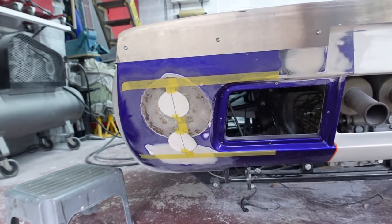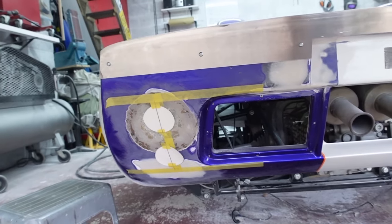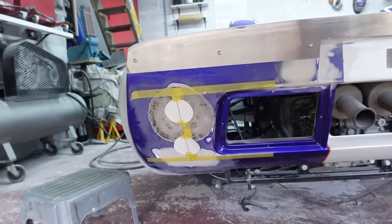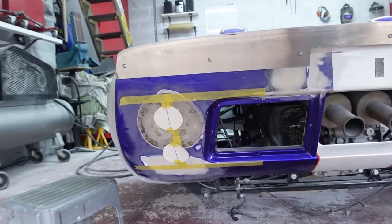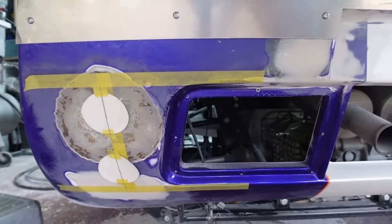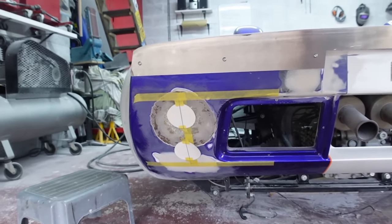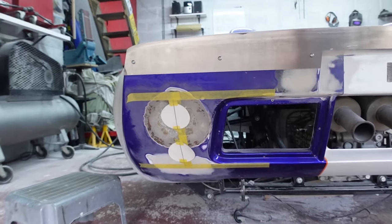I set them out and then stepped away for the evening, came back today and I'm still happy with how they look. So I think this is the fixed position. I did think about using the taper of the outer vent edge to taper in the lights, but I think just keeping it classic, I'm going to go for a vertical stack on the rear lights.